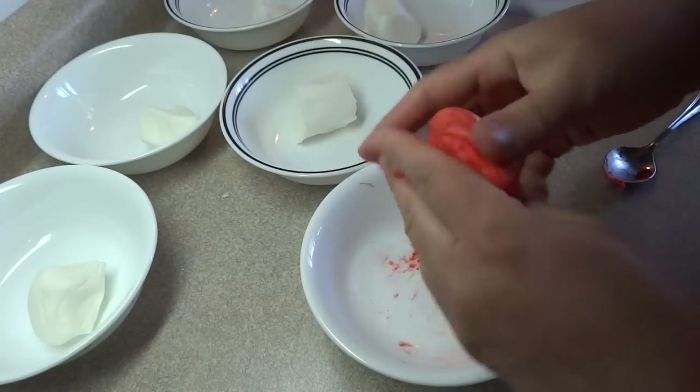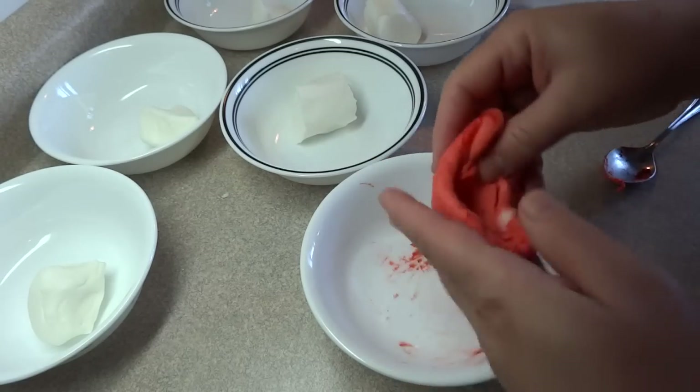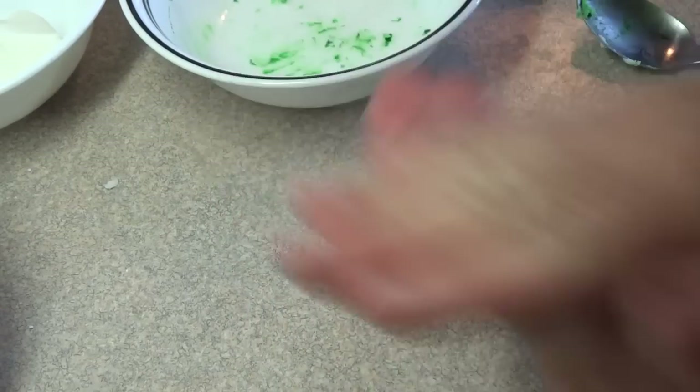You might get a little bit of food coloring on your hands, but that's not the end of the world. It does resemble play dough a lot when you're making this. I did the same thing for each of the colors until I had all six colors of the rainbow.